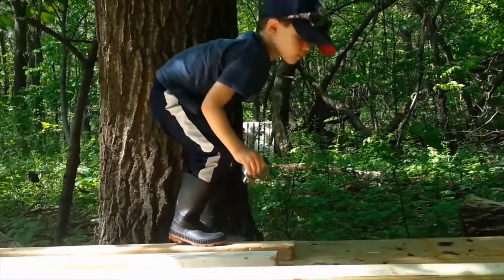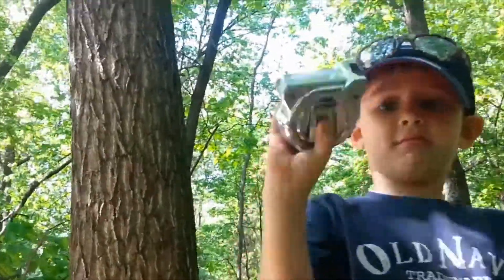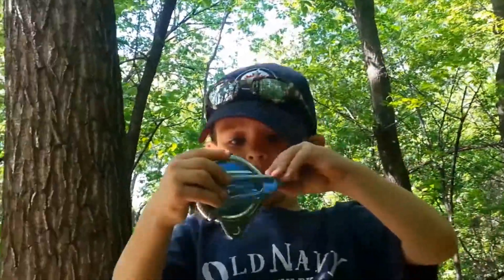What are you doing, Brandon? I don't know. You don't know? Are you measuring things? Yep.